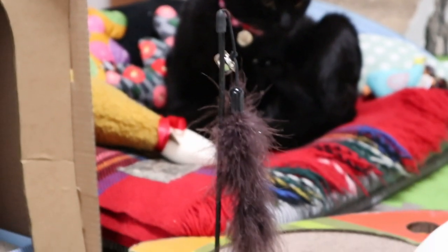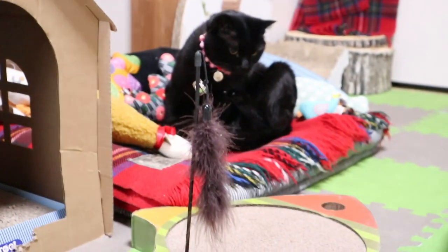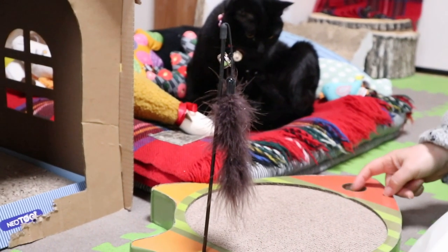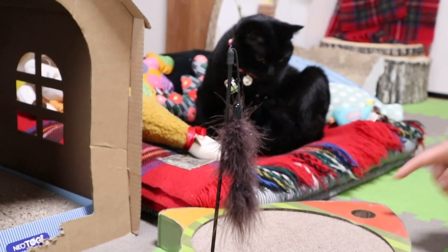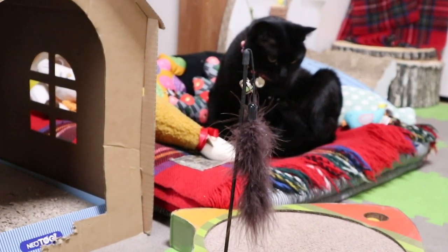はい、ぽいちゃん、どうぞ。じゃあ、これをもう少しかける？ぽいちゃんもついてるよ。こういうの、あんずちゃんとか大好きで。